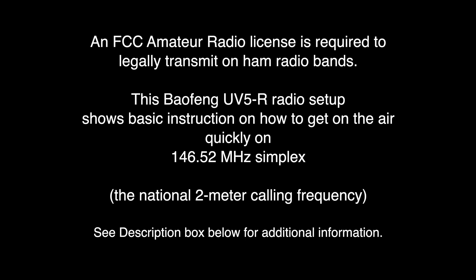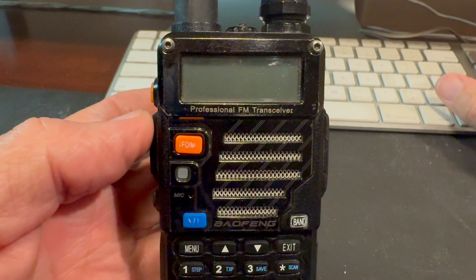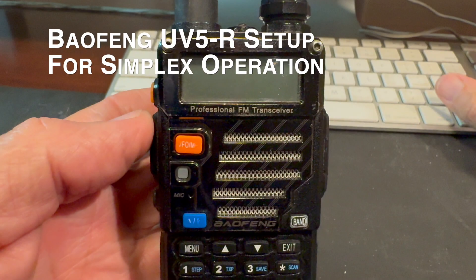This Baofeng UV5R radio setup shows basic instruction on how to get on the air quickly on 146.52 megahertz simplex, the national 2-meter calling frequency. In this video I'm going to show you how to set up the Baofeng UV5R for simplex operation and we're going to cover the following items.